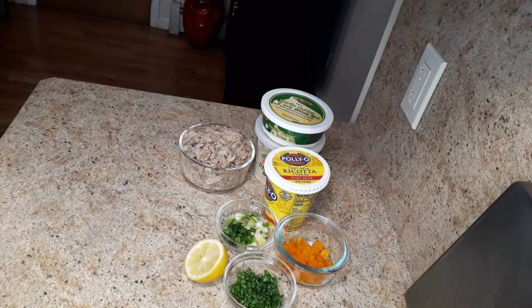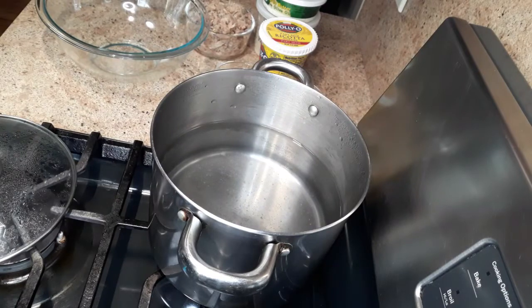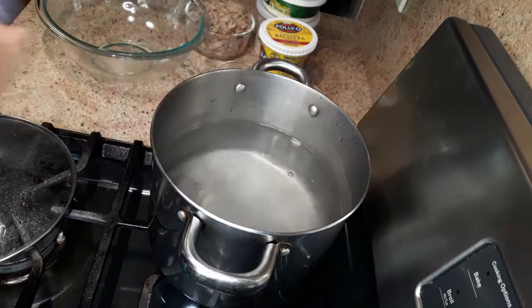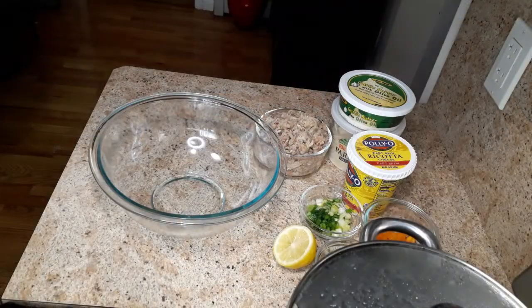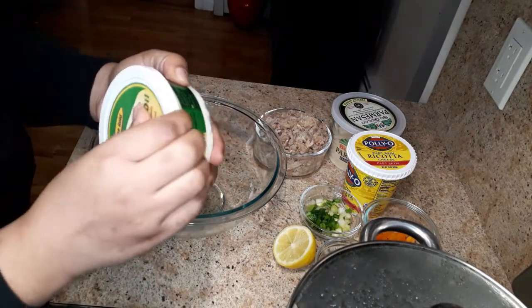Welcome back to my channel! Today we're going to make cheesy stuffed shells. First, I'm going to start by boiling the water for the jumbo shells — I'm going to season this like the ocean. We'll add the jumbo shells when the water comes to a rapid boil. Next, we are going to make the crab stuffing for the shells.